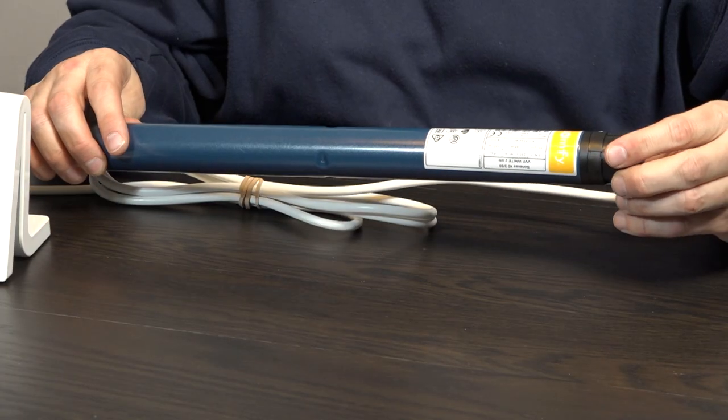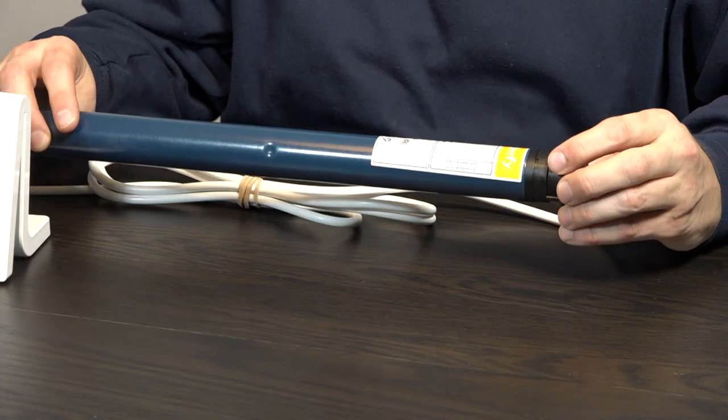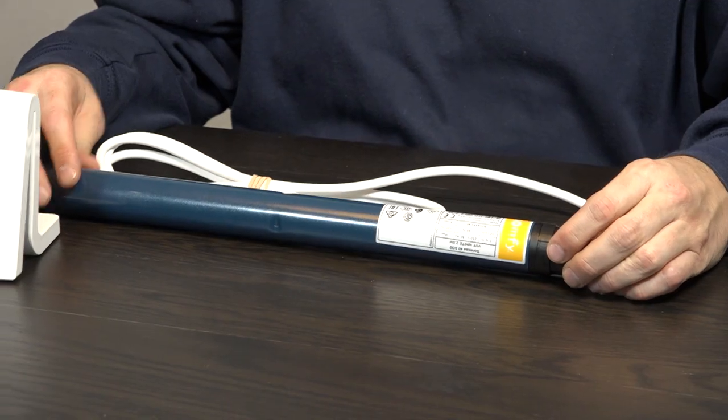That's great, but it limits your options on the Somfi side because there are only a few motors that are actually 230 volts and can fit a blind. One of these is the Sunea WT — this is a 330 version — and that's switch-controlled. That's one motor you can use for your Lightwave RF system and connect to their relay.